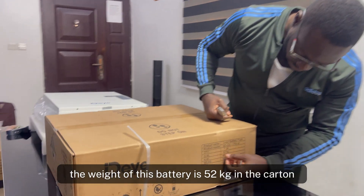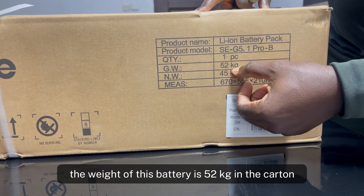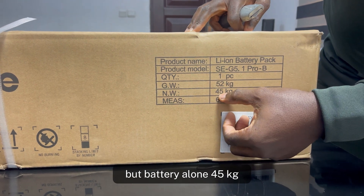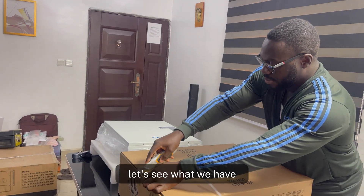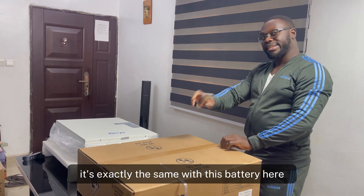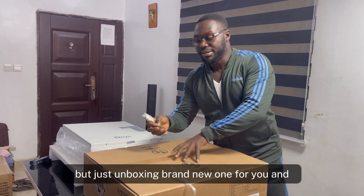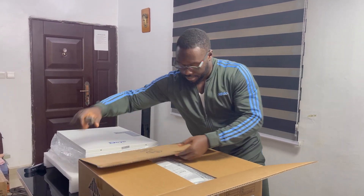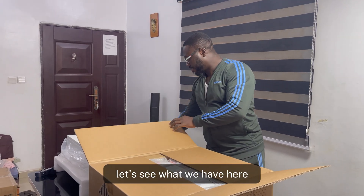From the carton, the weight of this battery is 52 kilograms in the carton, but the battery alone is 45 kilograms. So we'll test and see. It's exactly the same as this battery here, but I'm unboxing a brand new one for you — let's see what we have.